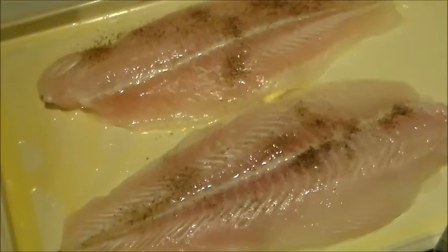Now I have a lime cut in two. We're just going to try to squeeze this over top of this as best I can. I've already done the other one with the other half. There we go.